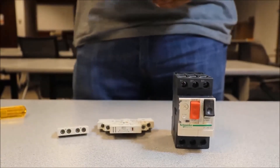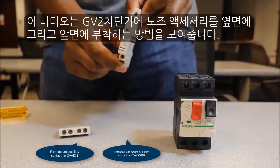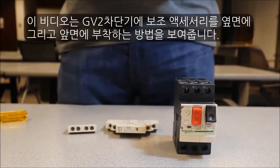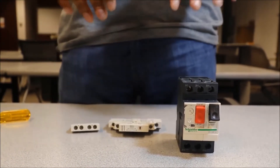This video covers how to install the GV-2M auxiliary contacts for both the side mount and the front mount. The first thing we want to do when installing these auxiliary contacts is to make sure that there is no power applied.